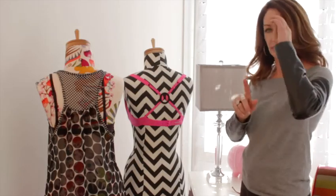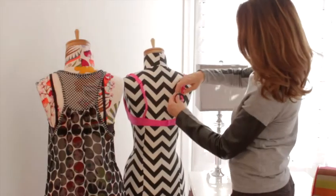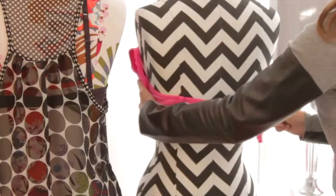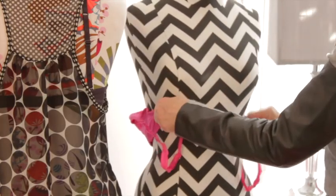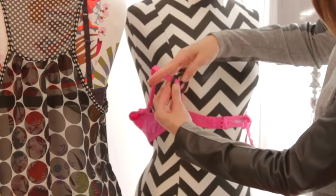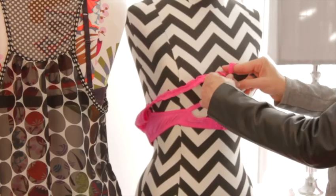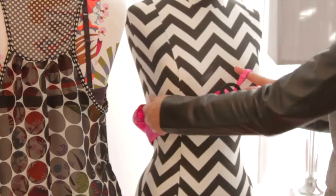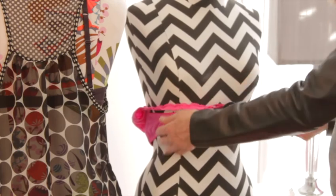Now there's a second way that you could actually attach the bra converting clip. Let me show you that way. The other option is to spin your bra around, attach the clip in front the same way — the strap goes through one, the strap goes through the second. Then just go ahead, spin the bra around and put your arms through the straps.